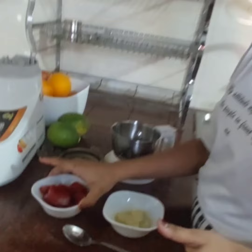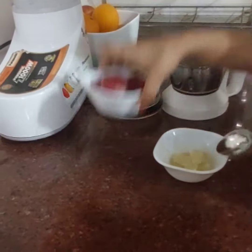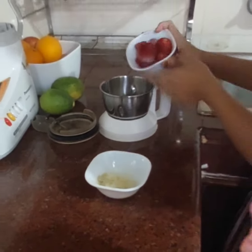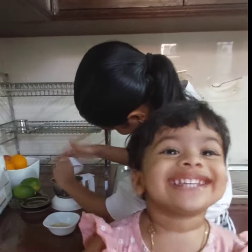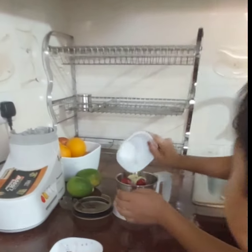First, I already froze some strawberries and lemon juice. Now we just need to mix them up. Now we're going to add in the lemon juice.